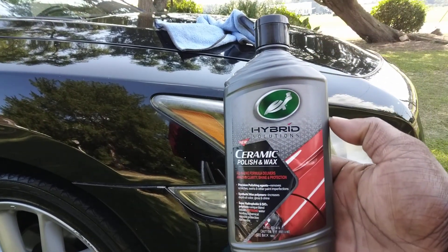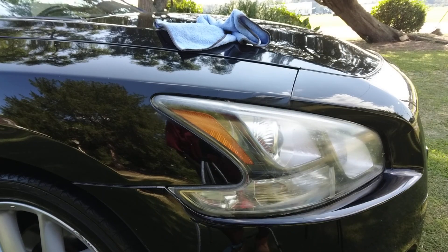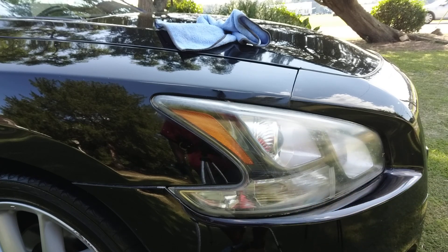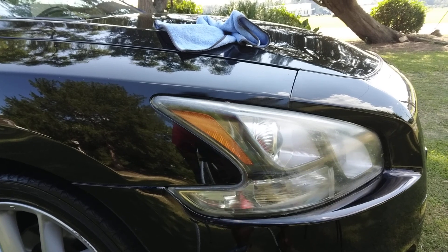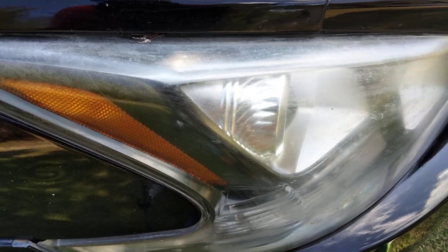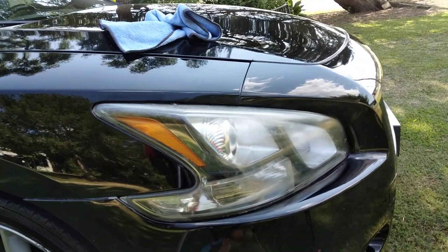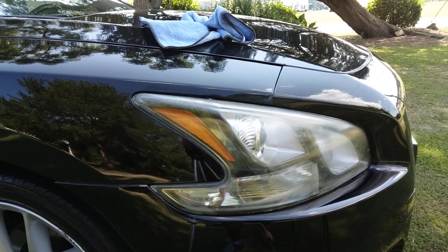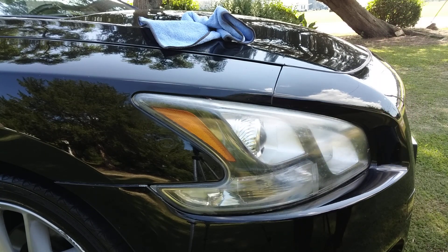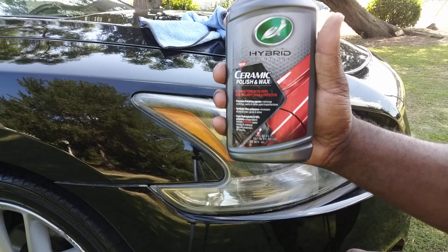This is Turtle Wax Hybrid Ceramic Polishing Wax. You see this light's got a little coloration going on up in here — I'm gonna try to take that off those lights because it looks kind of rough there. I'm gonna bring you guys in so y'all can see exactly what's going on. See how bad that looks right there? Look kind of rough, right? Yeah, I don't like that. Alright guys, we're gonna get to working on it. I just want to share a couple products with you guys because I was asked by one of my subscribers. This is a good product for headlights.